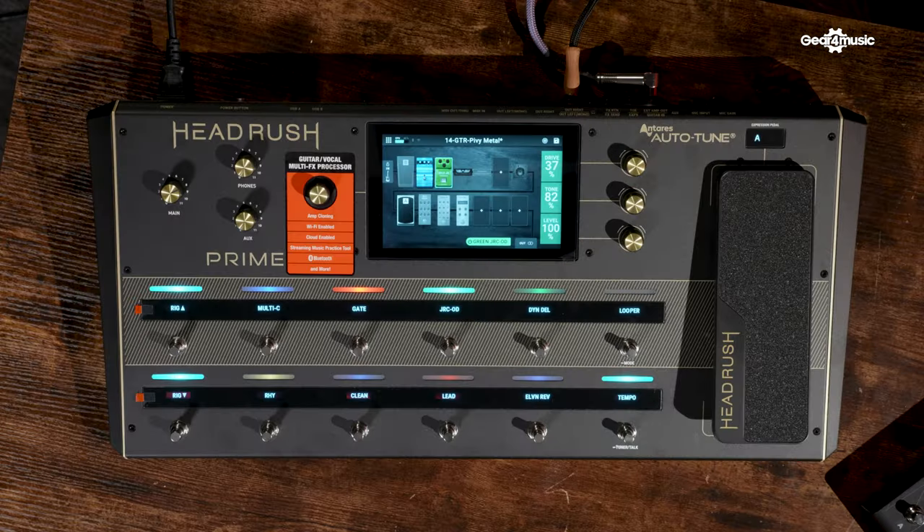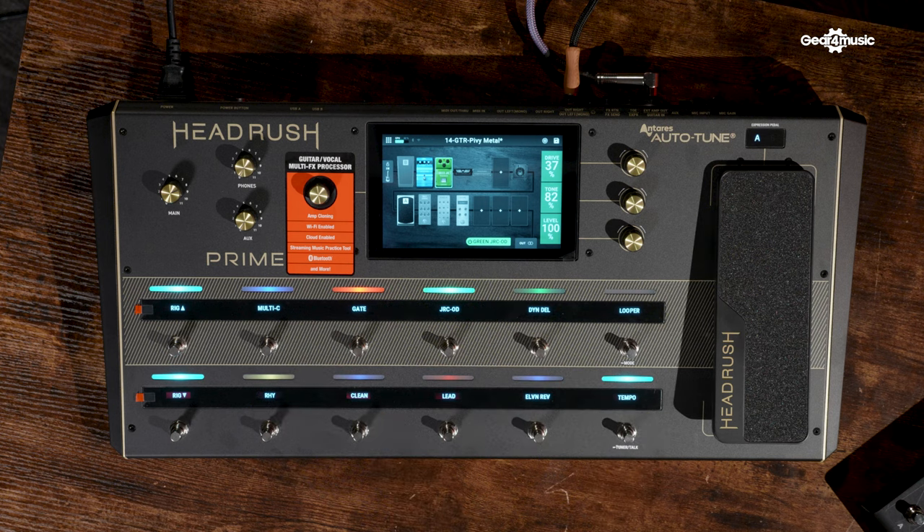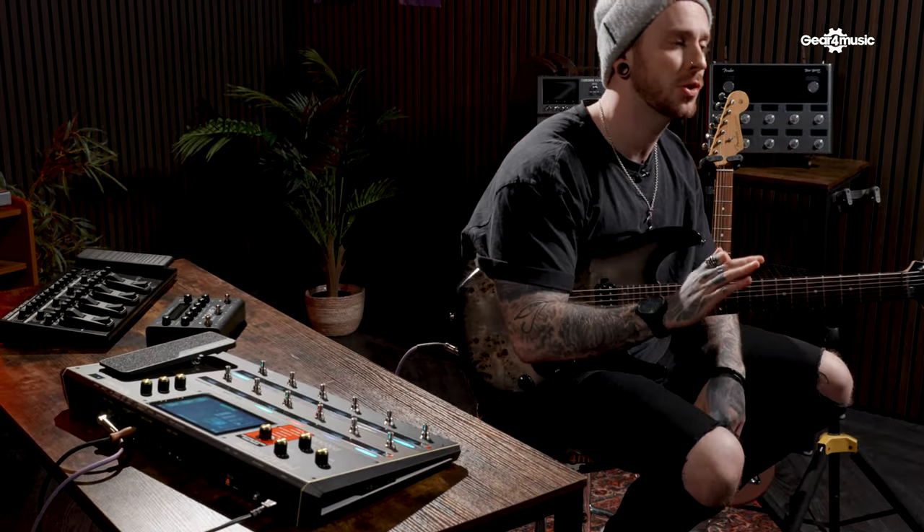Out of all the effects units we've looked at today, the Headrush Prime definitely has the most user-friendly interface. It's got a massive touchscreen and honestly it's as simple as using your phone, so creating an amazing tone is really simple. This unit has more features than just being a guitar effects processor — it also packs in loads of vocal processing options. It even has Anterra's Auto-Tune built in, which I've not seen before on a pedal. This makes it absolutely perfect for solo artists or people looking to use just one unit for their entire show — whether you're busking or putting on events in pubs and clubs, you could use this to run everything: vocals, guitar, the lot.